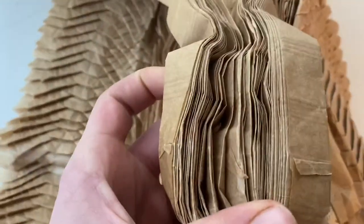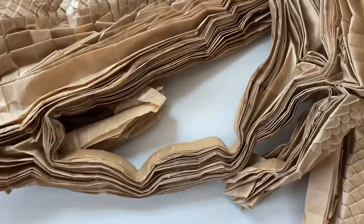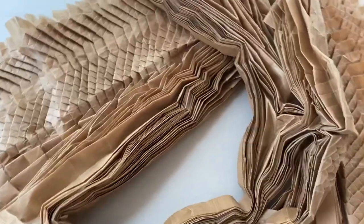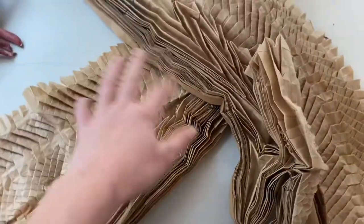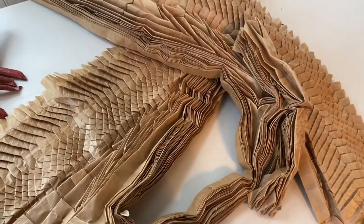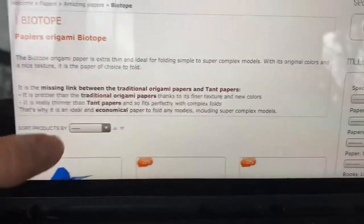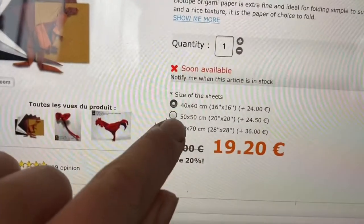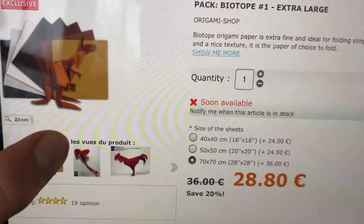You can see at some points, like right here, it's a little thicker because that's where I glued it together, and it doesn't seem to get in the way that much. You might have a couple of scales that look a little strange. If you think that many glue seams will get in the way, I would recommend biotope paper — it has the same GSM, around 15 to 50 GSM, as the craft paper.